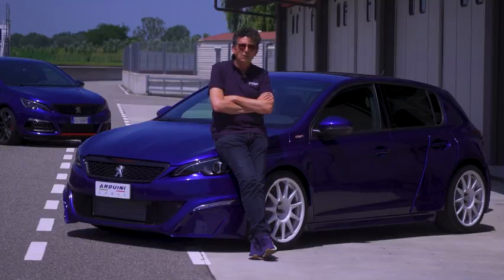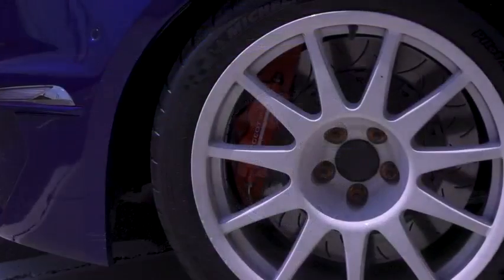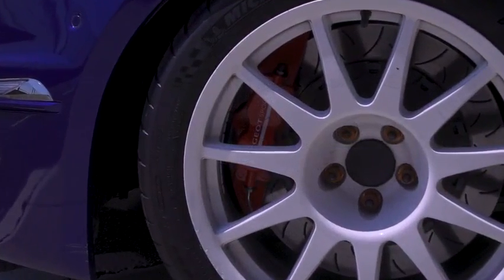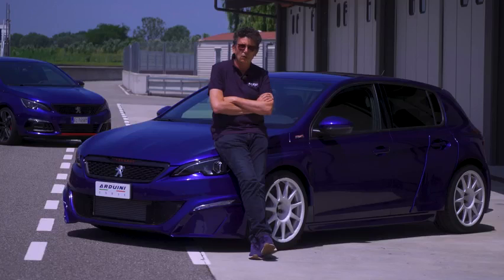On the brakes, we used Brembo material, as well as street-legal, original and homologated brake components. We also used a Campani Nergal brake line, which gives greater stiffness — rigidity on the brake — and we've been racing with it.